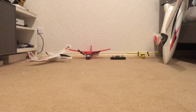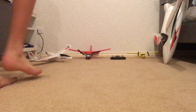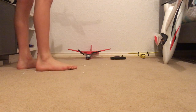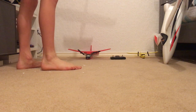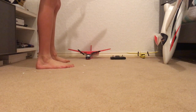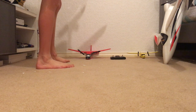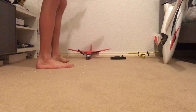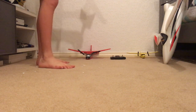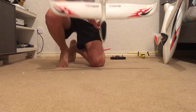Hey guys, welcome to my channel. This is my first video and tonight I'll be showing you my collection of remote control planes so far. I've currently got five planes, but one of them is broken, and a couple of others I can't fly at the moment because I haven't got the remotes for them — I've just ordered some from Banggood. Anyway, let's get into the video.